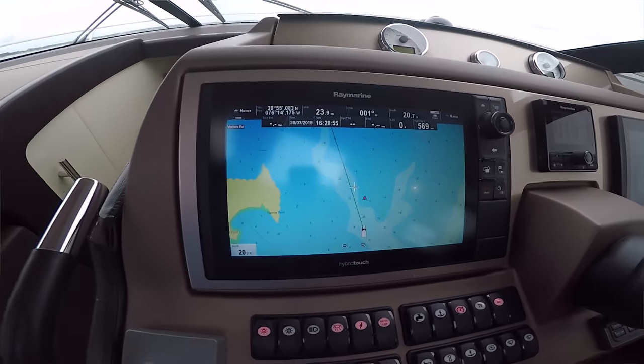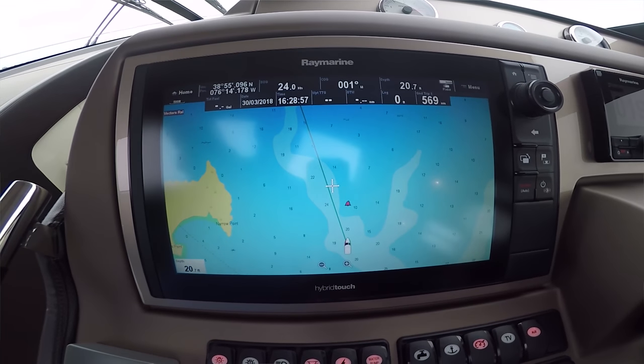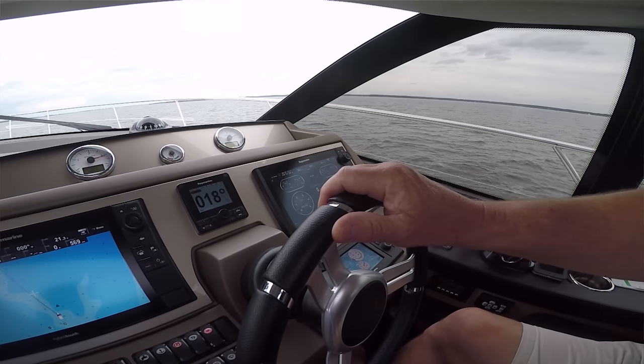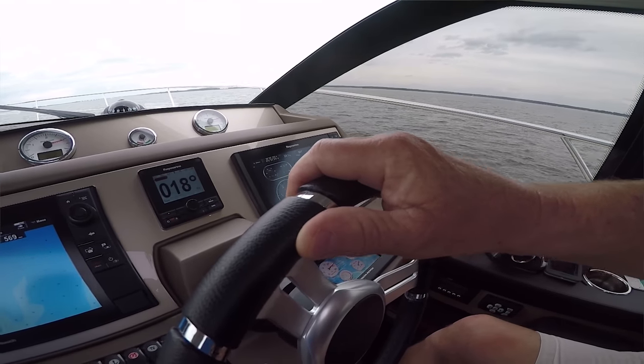We have two Raymarine units — an E-127 and an E-125, they're redundant. We have our SmartCraft, which is the Volvo Penta engine controls — fuel consumption, oil pressures, temperatures, turbo boost, everything I need to know about this boat is right there. I also have my autopilot up here, and when I'm delivering these boats in Florida I can steer with the little knob on the autopilot.